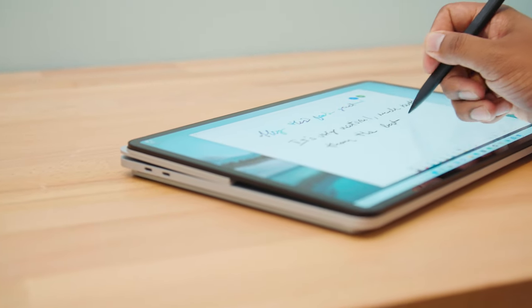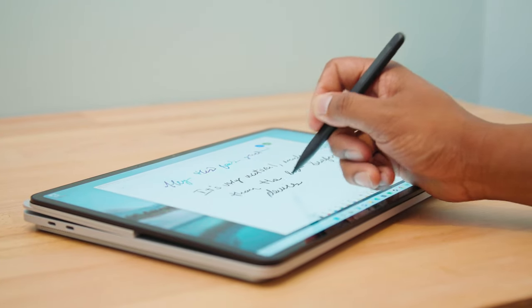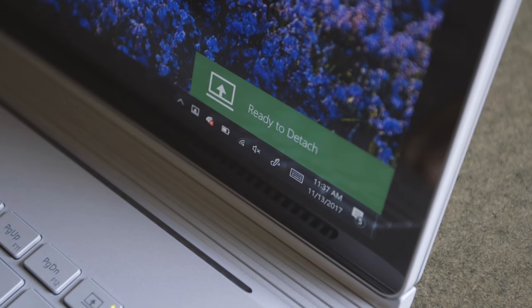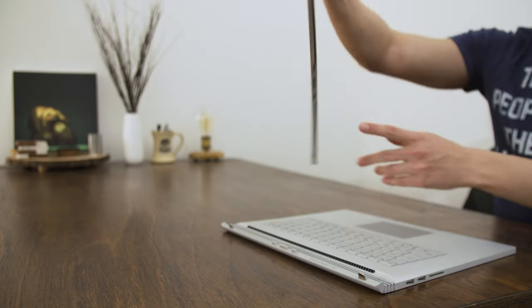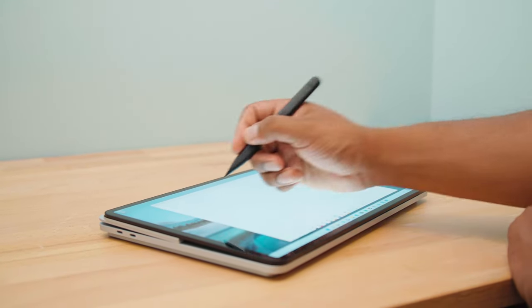My big takeaway with the Surface Laptop Studio is that it's just so much nicer than the Surface Book, and it fixes a lot of the problems I had with that machine. It's just so much more comfortable to maneuver the screen and bring it into different orientations. The Surface Book required you to hit an eject button, wait for the operating system to release the screen, pull it out, put it back in right in place — it was just kind of confusing and it didn't always work properly, and it led to some potential issues for Surface Book users. This one avoids that entirely. It is a lot more seamless.